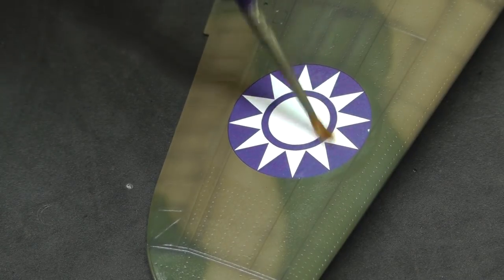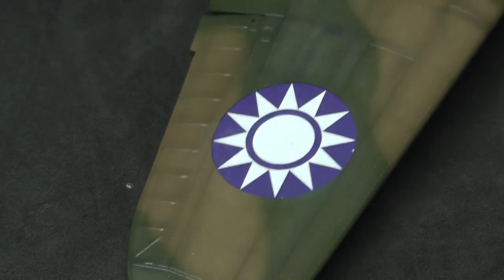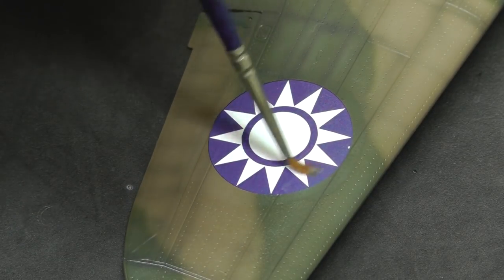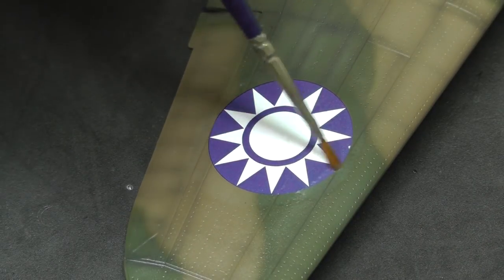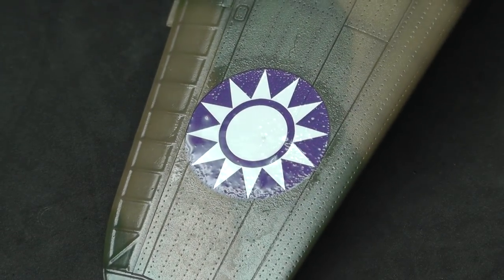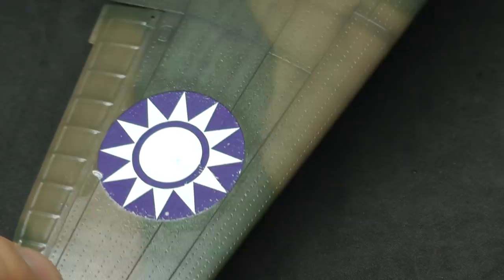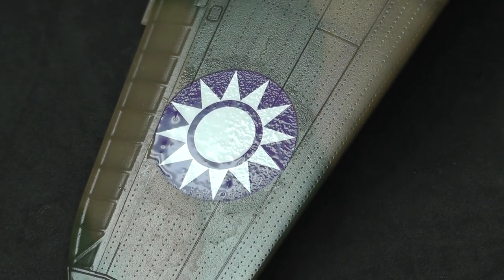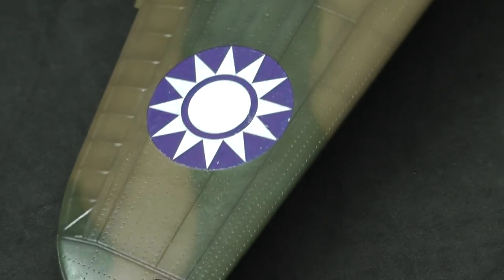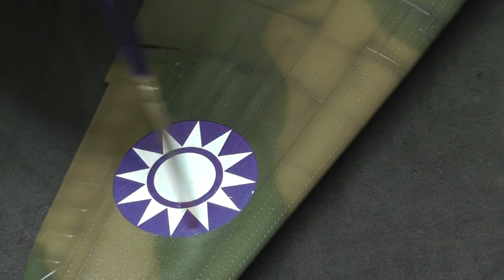Some decals react more than others — some can really wrinkle up almost to the point of ruining themselves. These are nice decals that just wrinkle a little to conform to raised areas, nooks, crannies, and recesses. Apply Micro Sol two or three times until it looks nicely conformed. Leave it to dry until it looks dry — even if it feels slightly wet — with no major wrinkles, then apply another coat. Keep going until it looks like it's really sunk into the panel lines and rivets.